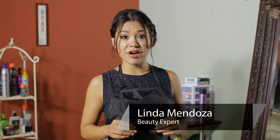Hi, I'm Linda Mendoza from Fantasy's Hair Salon, and today I'm going to share with you some tips and techniques on how to wear your hair with a beanie for winter.